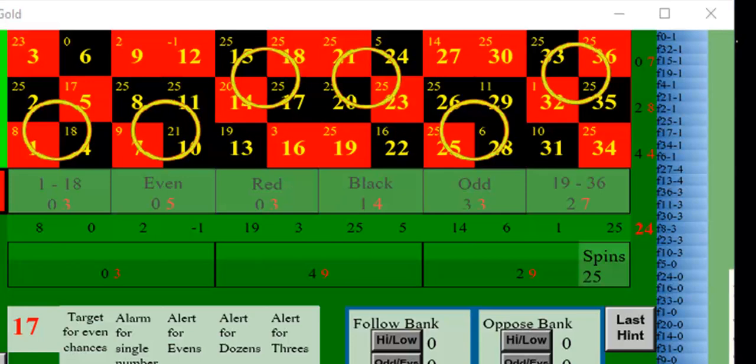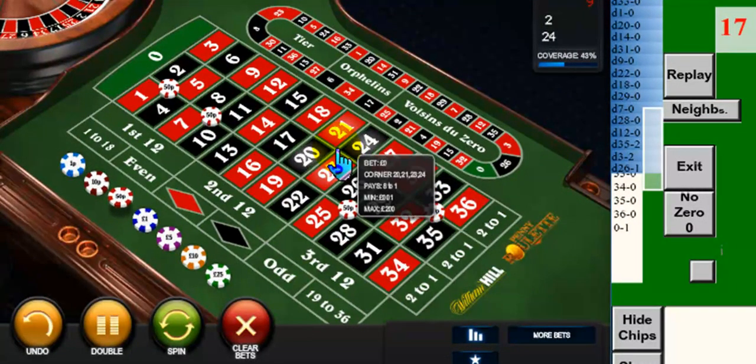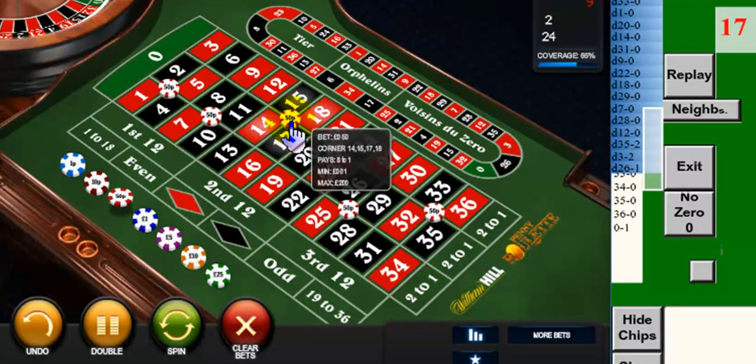I then place these bets — 50p each — in the casino, so that's a total bet of £3 on 24 numbers.